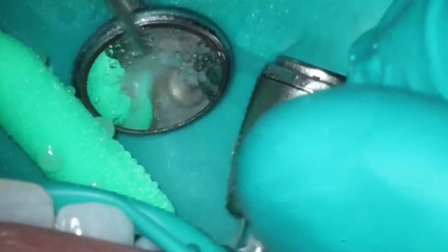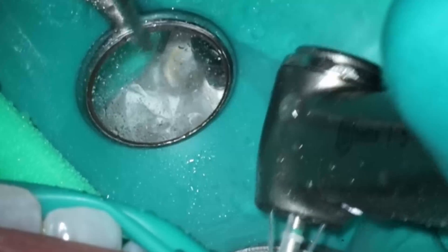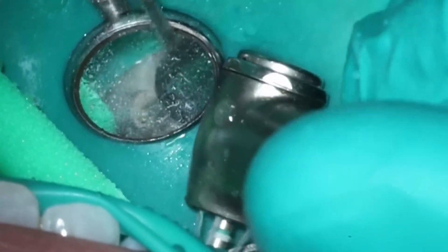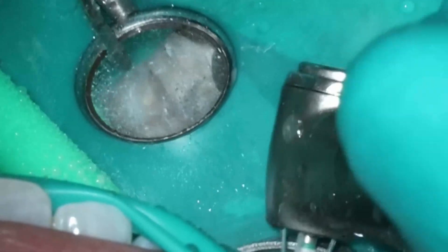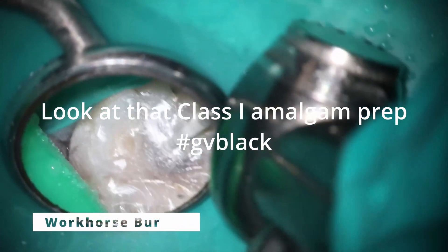This tooth is going to need a crown, so the first thing we're going to do is flatten it out like normal. Something I haven't talked about before — I've noticed sometimes when I'm starting to flatten the teeth, you'll actually drop into the decay, stuff that you may miss normally because it's kind of underneath the cusp tip. You can see the decay already starting to show through here.